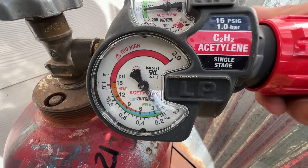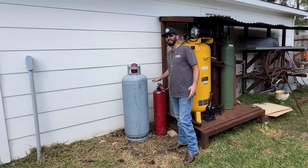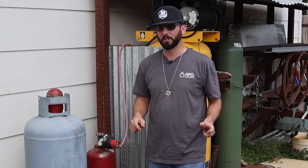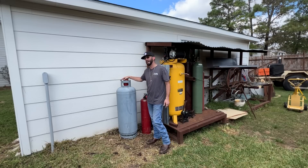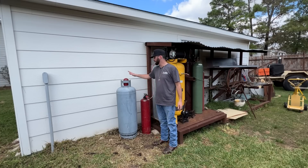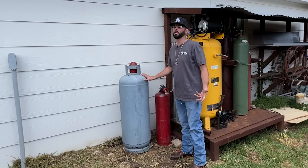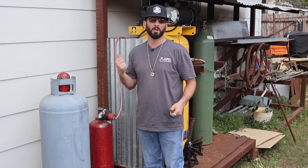For cutting pressures today, I looked up the cutting tip chart for Victor torches — those are the tips we're using. We're going to keep our fuel gas at about 5 psi with oxygen around 30 psi. That's roughly a three-to-one ratio for propane and a two-to-one ratio for acetylene. That said, you never want to go over 15 psi with acetylene — it becomes unstable. You'd only turn up pressure when you're getting into greater material thickness, and then you'd also change your tips.